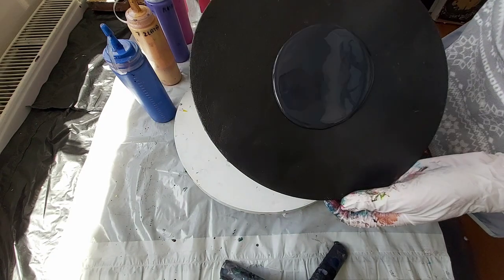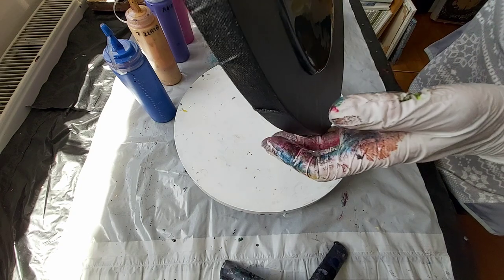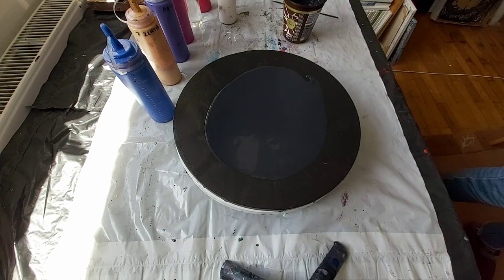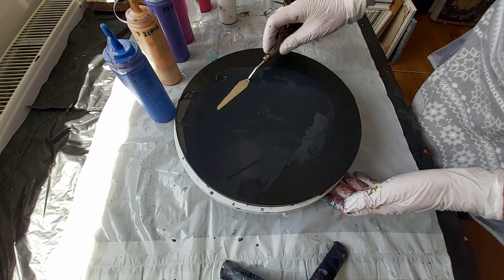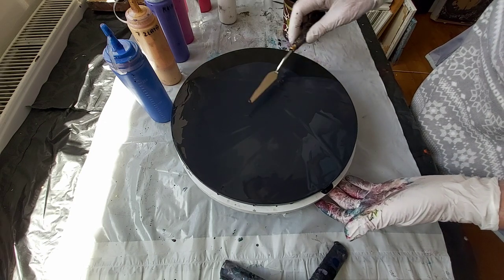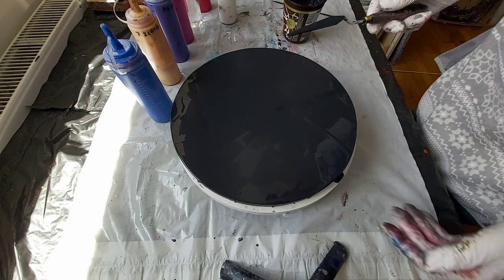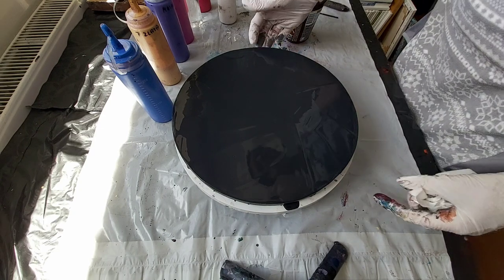I will tilt this canvas. I will try to use this just to spray it. Because this time I will just do the flower and I will put the spin table beneath my round canvas. I will try this way.